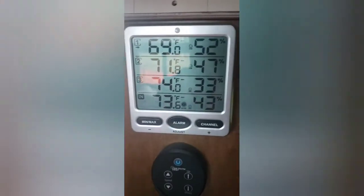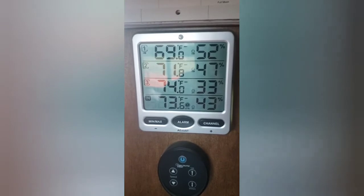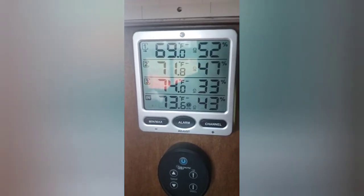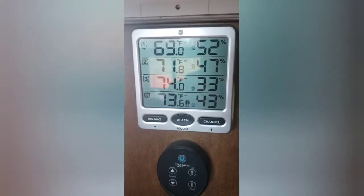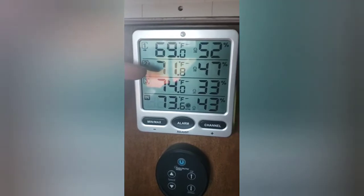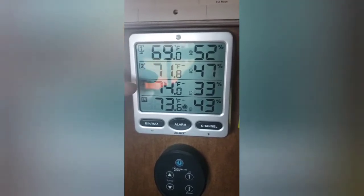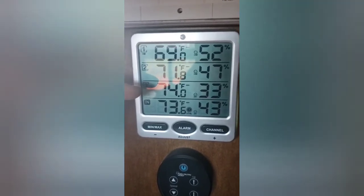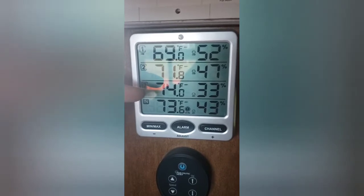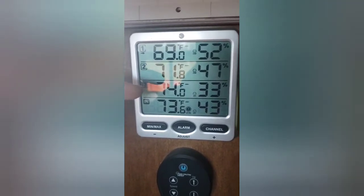Welcome back guys. I just wanted to do a quick video showing you guys something I got for Christmas for the camper. My wife was awesome enough to get me this new temperature gauge. It has four different locations: number one is the front of our camper, that's in our living room; number two is the back of our camper, that is in our bedroom; number three is our undercarriage, that's where we keep all of our water equipment and all that stuff, so it's good to have a temperature gauge down there.